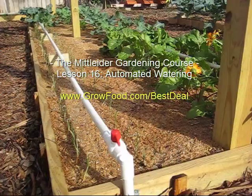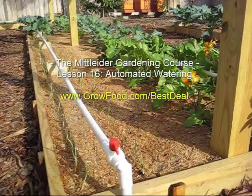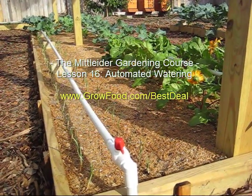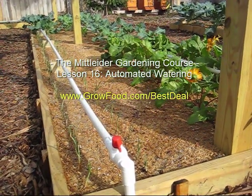This is LDS Prepper reminding you: if you are prepared, you shall not fear. I truly hope this video has been helpful to you as you lay out and plan your automatic watering system and enjoy the benefits of doing so.